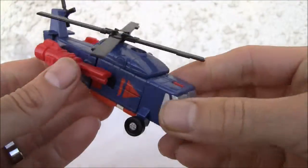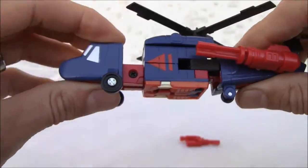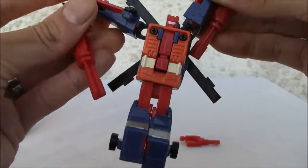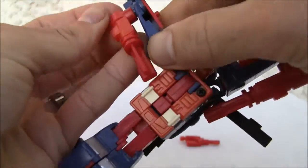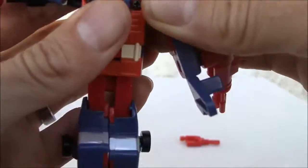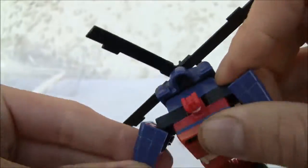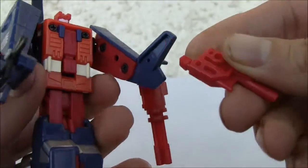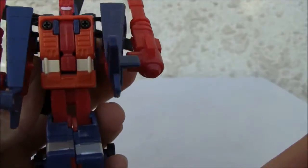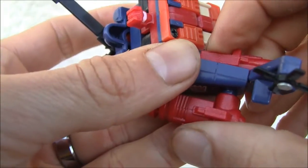Transformation is very basic. We're going to leave these together — these become the arms. Pull that out, pull that out — that becomes the legs. Split that apart and that becomes the arms. Roll these up. I like this because it's one of the few that has a ball joint here — kind of neat. Move these out of the way and the gun pops in like so.